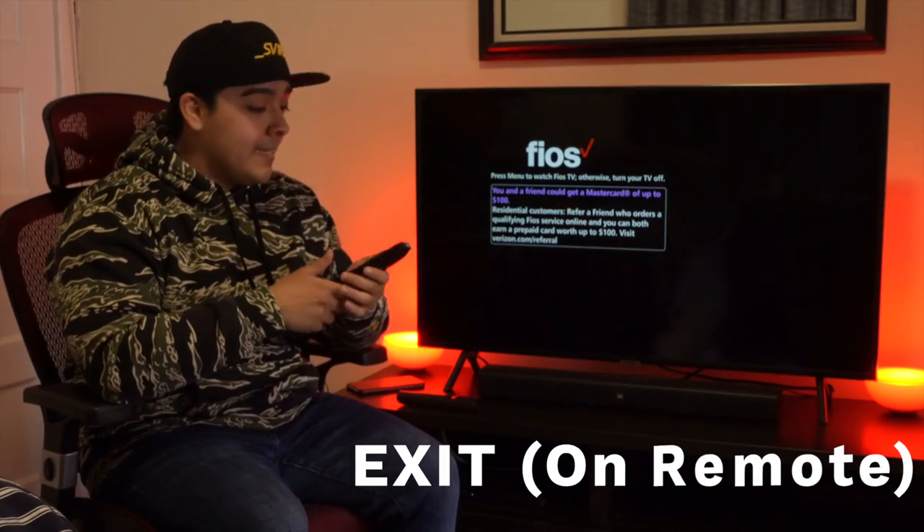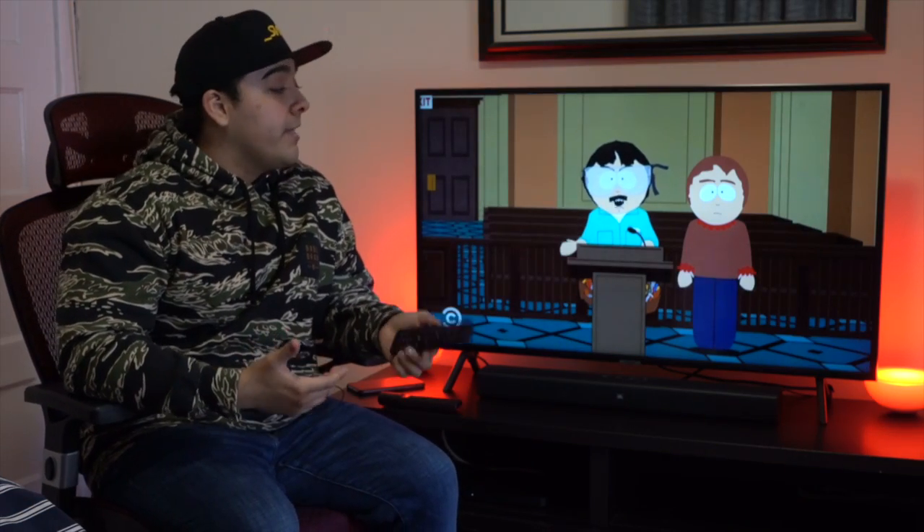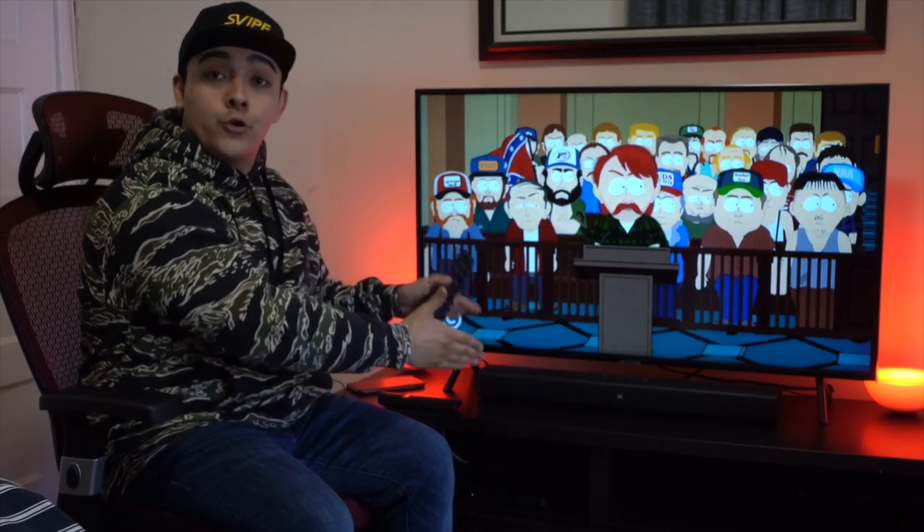You're going to click Exit and then power on the set top box again. And that's how you fix any audio latency issues while trying to watch TV while using an external sound bar.